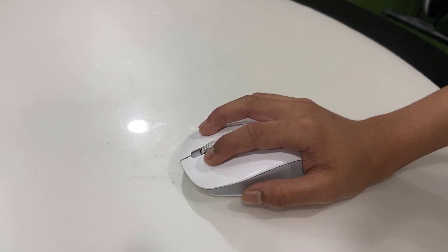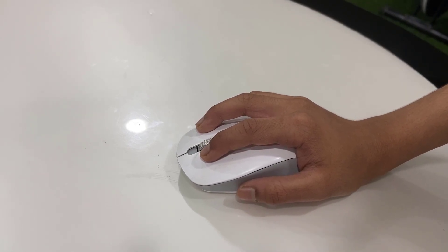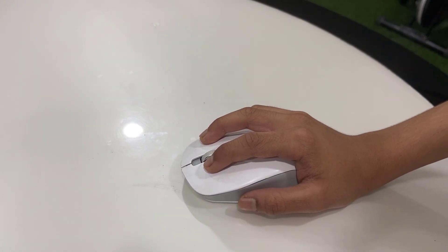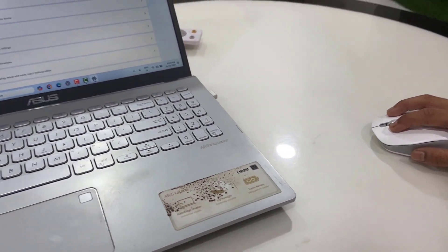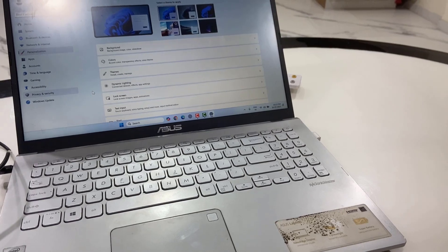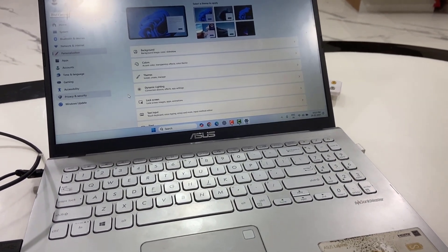After trying all these methods, if your mouse is still not working, it might be physically damaged, so check the mouse for physical damage. I have shown four or five methods — let me know in the comments which method fixed your problem. Thank you for watching, please like, share, and subscribe.